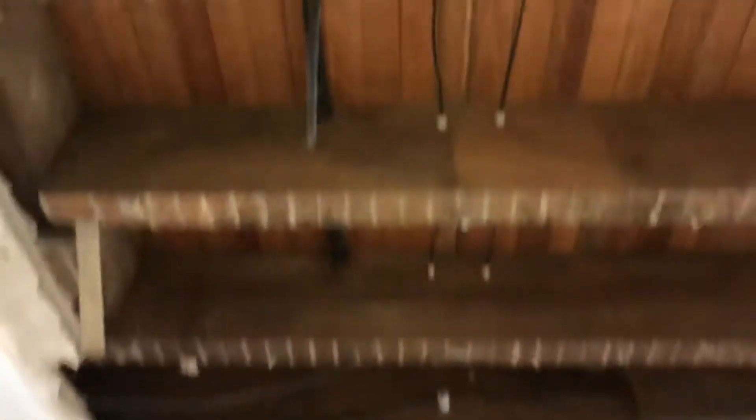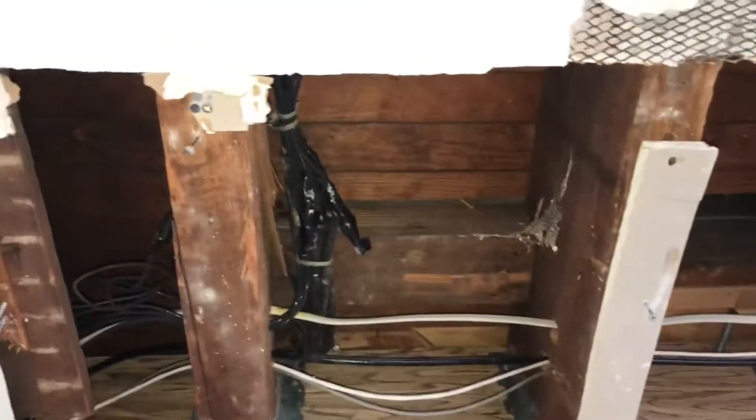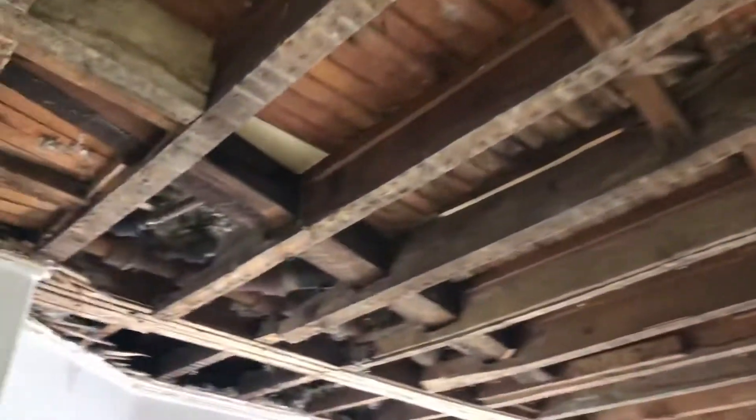So I'm here to expose this knob and tube wire so the electrician can replace it. He told me just to do a strip like this so he could see what's going on. But when I started in here, I looked over this way and saw a big hump.